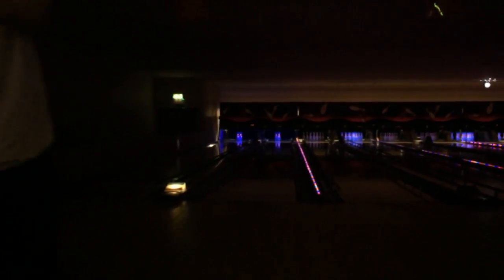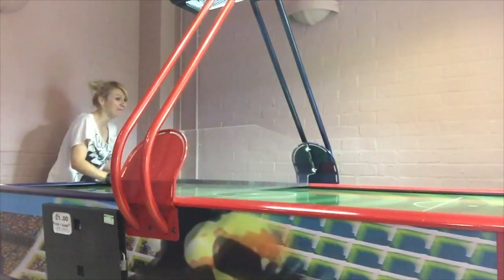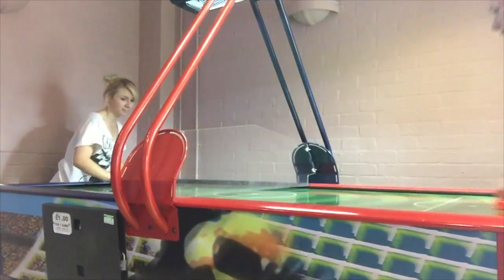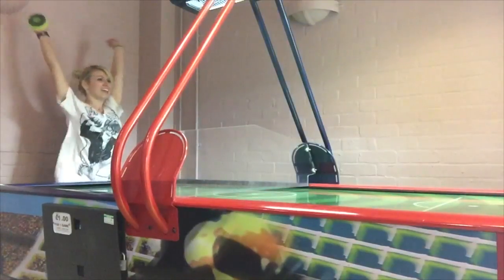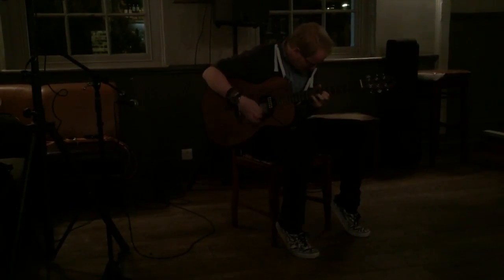You left one — you left one! At least it was 9 instead of 8. If I bowl a strike on this one I'll leave it in the video. Nooo — oh wow!